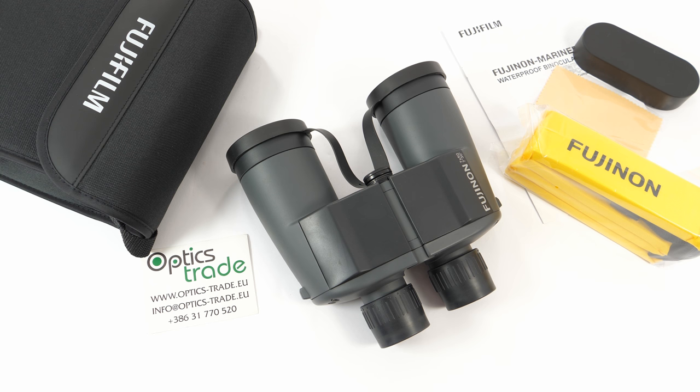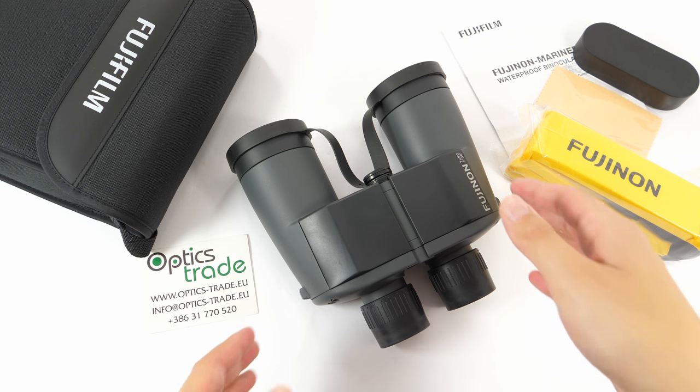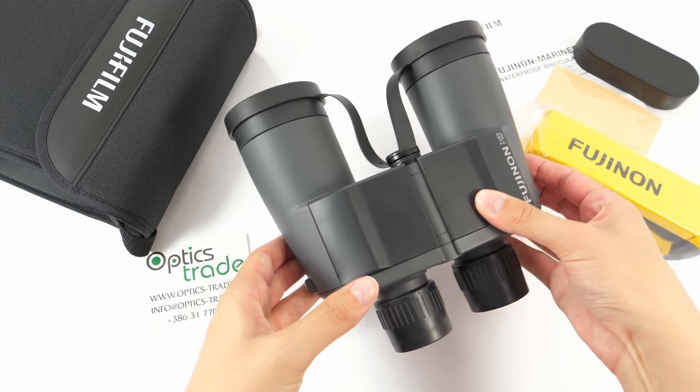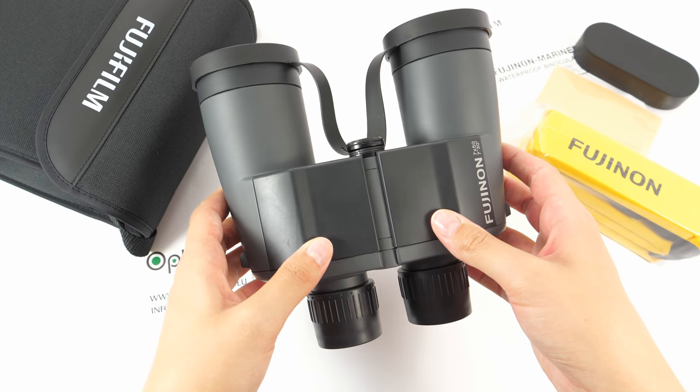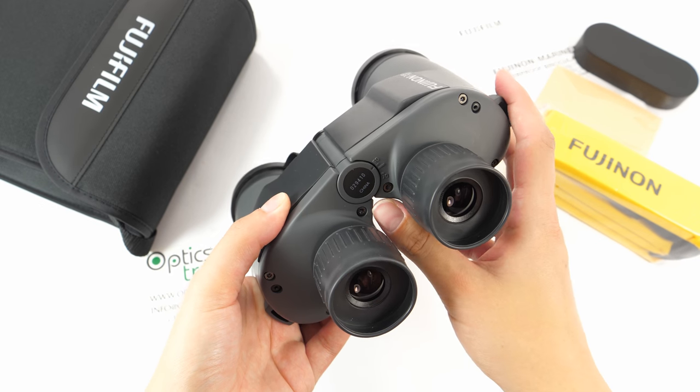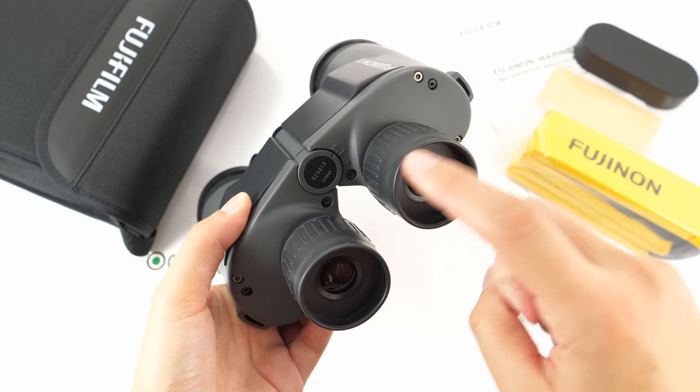In the field of sports optics they offer a wide range of different binoculars, but only binoculars. What I have here are entry-level binoculars specially made for marine use. They are made in China, as we can see here.